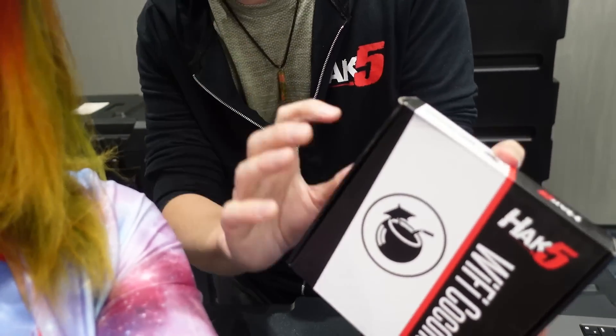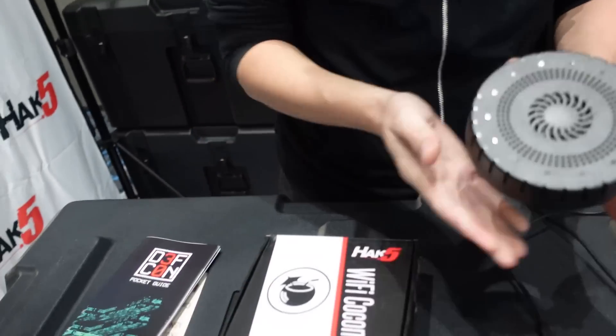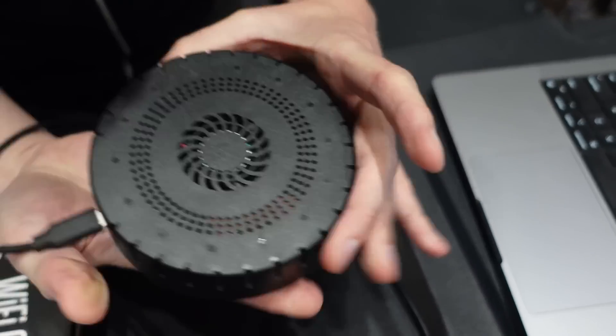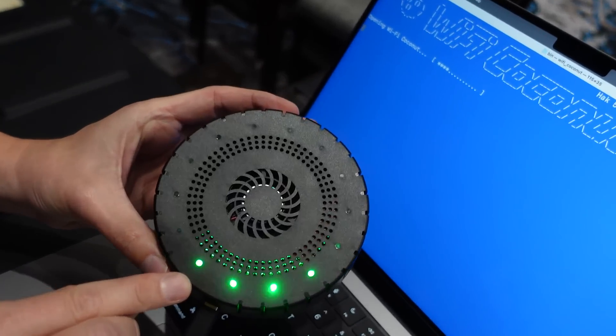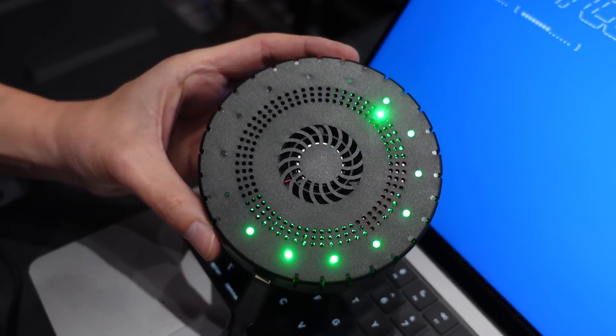And you're playing with something? I am going coconuts, because we've been talking about this guy for quite a while, and finally recovering through the chip shortage and everything. The contents include Wi-Fi Coconut! It's a USB-C array of finely tuned radios.